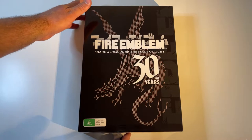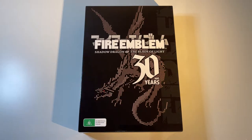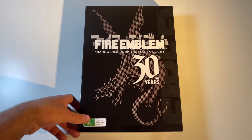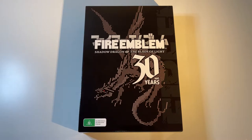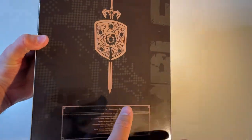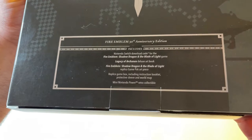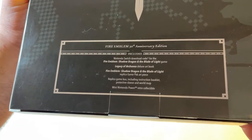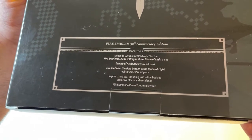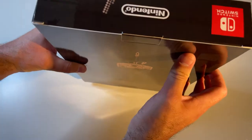As you can see, it is quite a large box. They sort of have this shape with a few others — they did a lot of 3DS ones in this size with their special editions, but this is a beautiful Switch one. You've got the 8-bit dragon on the back, which is just fantastic. Unfortunately, Australian ratings always have to be printed on, so that's a little unfortunate, but it doesn't ruin it too much. There's a lot of heft to this. It shows what is included: the download code for the game, the Legacy of Arcana Deluxe Art Book, Shadow and the Blade of Light Replica Game Pack including the Replica Game Box, Instruction Manual, Protective Sleeve, World Map, and a mini Nintendo Power Retro Collectible, which I'm really interested in seeing.